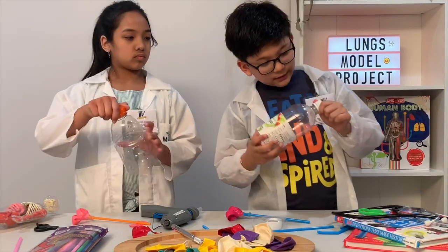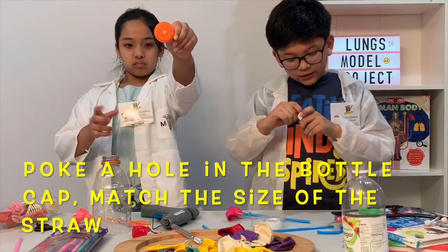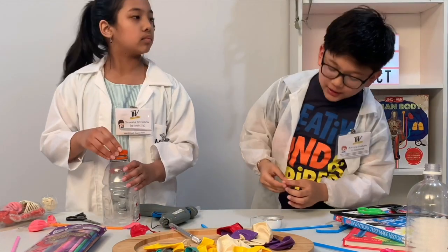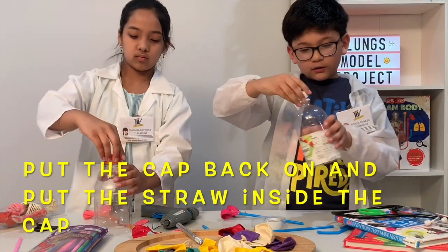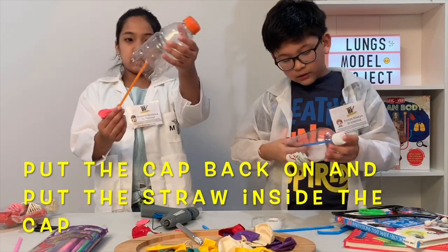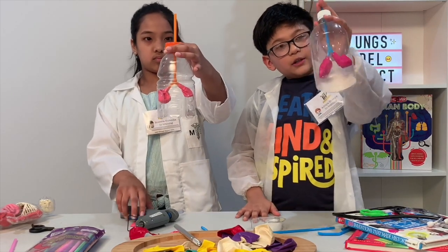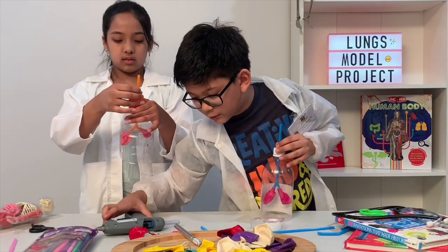For the next step, take the cap from your bottle and poke a hole in it to match the size of the straw that you're using. You put a hole in it with your X-Acto knife. You can always ask your parents if you're scared of using the X-Acto knife. Put the screw cap back on the bottle, then put the straw inside. After you like the placement of your straw, you have to put hot glue on it so it can stick.